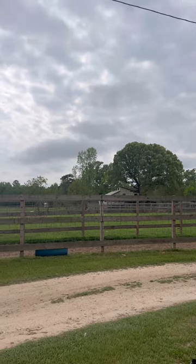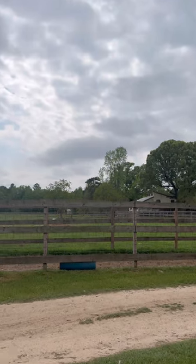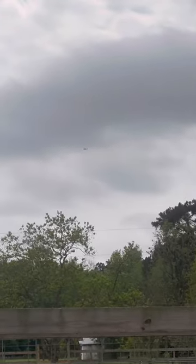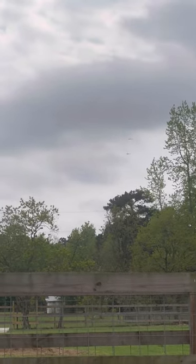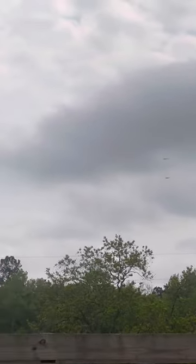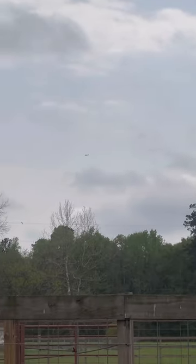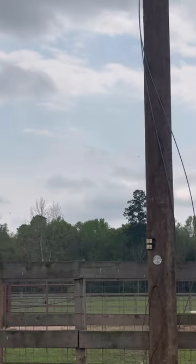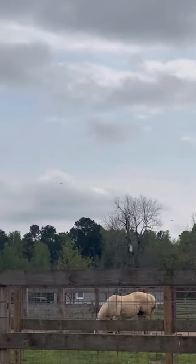I want y'all to see this because it's not just like a normal, oh, Jake's looking at planes go through the sky. Look at this! One — and where is he? Oh, there's three! One, two, three. What is that? What are those? That's really cool! They're flying in some sort of formation, and now I don't know if I should be out here in the open like this.